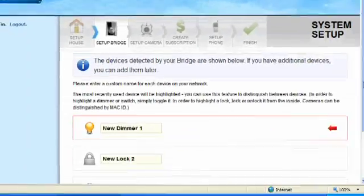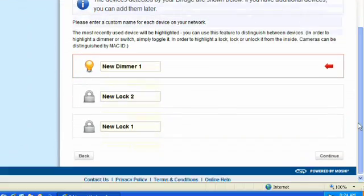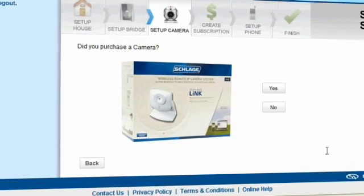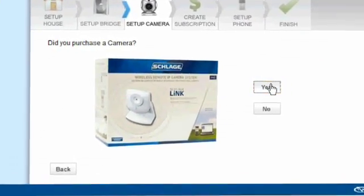These devices will show up on your account screen where you can name each device for reference when managing your account. If you have purchased a Schlaglink camera, click Yes to begin camera setup.